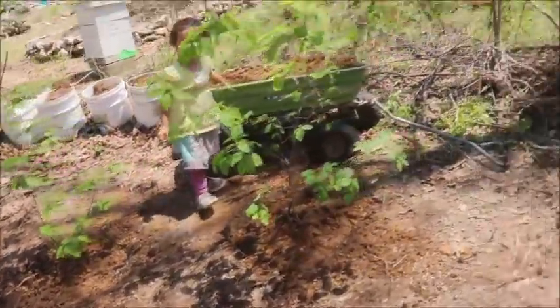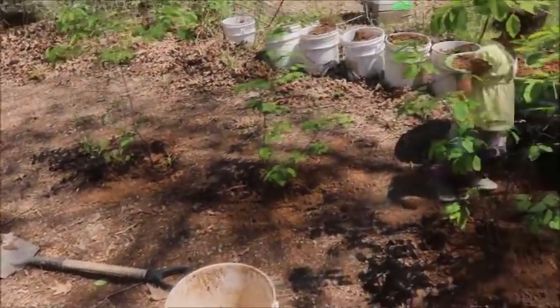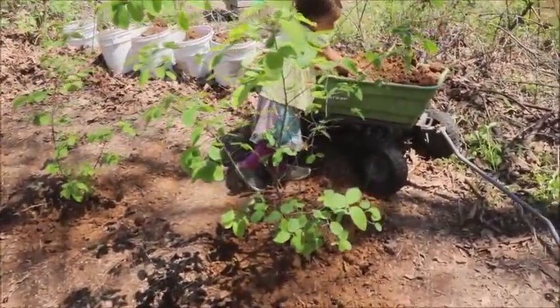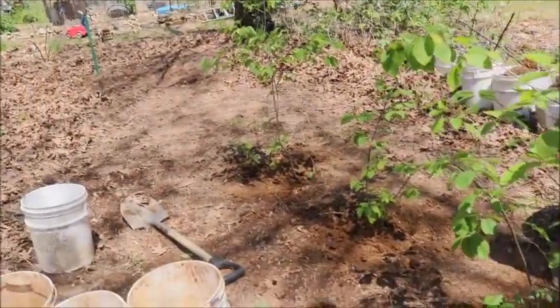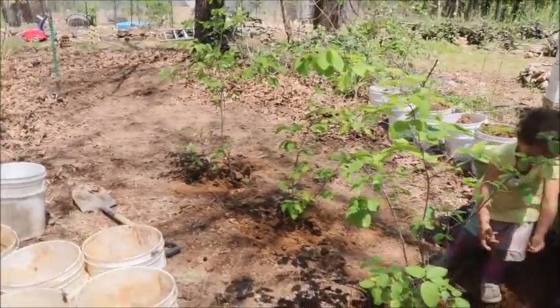Three holes are filled. I generated two, four, six, eight, nine more empty buckets. I'll probably dig the next holes first, put them in, and then mulch them all.